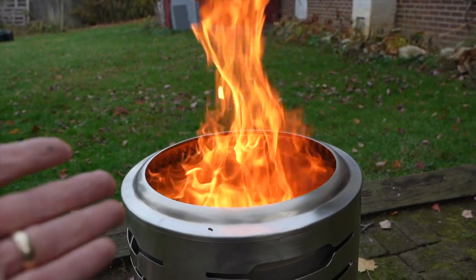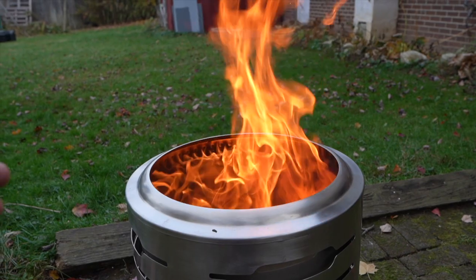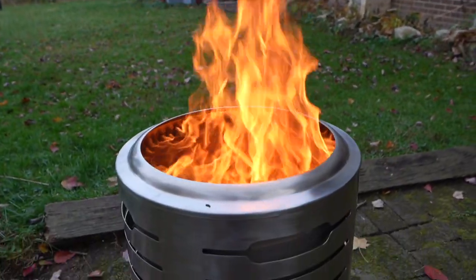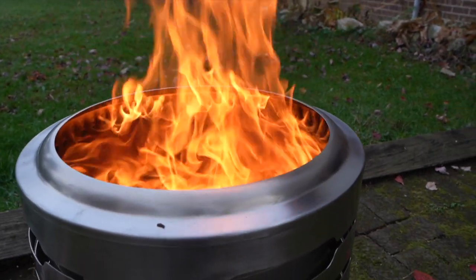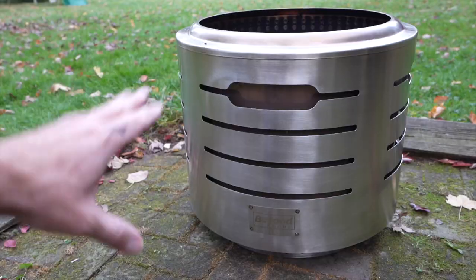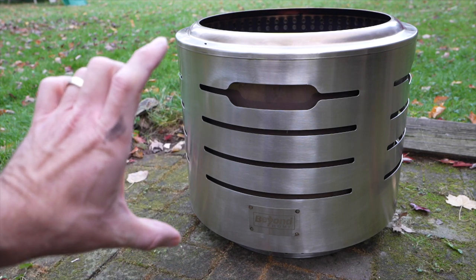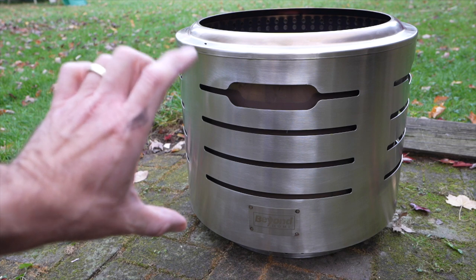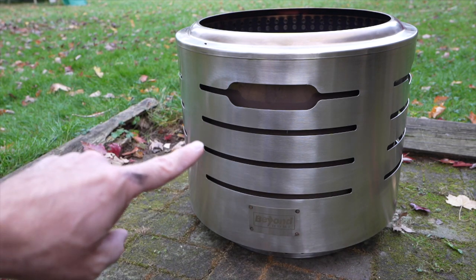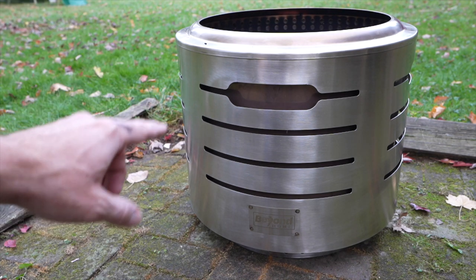As this fire is going pretty well, I don't really see any smoke coming out the sides and maybe just a tiny little bit coming out the top. It is pretty neat to see those flames shooting out the side holes up there. In terms of dimensions, as the fire pit sits on the stand, it is 17.3 inches tall, or 14.8 inches if you're putting the stand inside. In terms of diameter, it's 19.3 inches. So this has been a look at the Beyond Home Portable Smokeless Fire Pit.